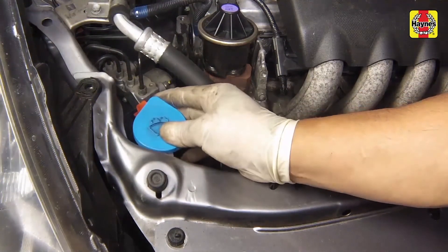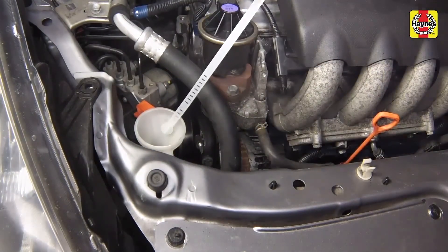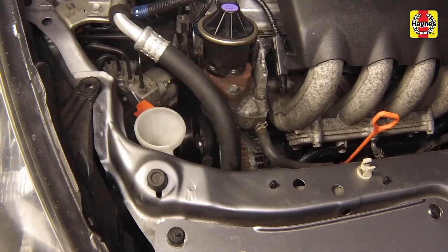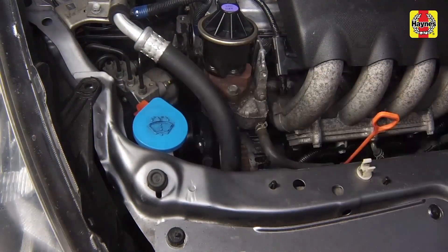Remove the cap and pull out the dipstick to check the windshield washer fluid level. Fill the windshield washer reservoir as necessary. Push the cap securely onto the opening when finished.